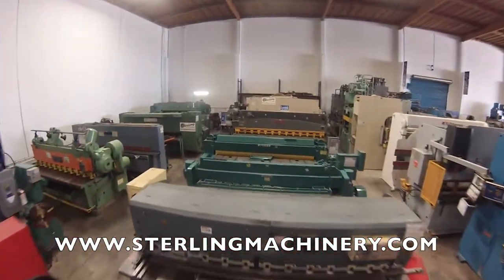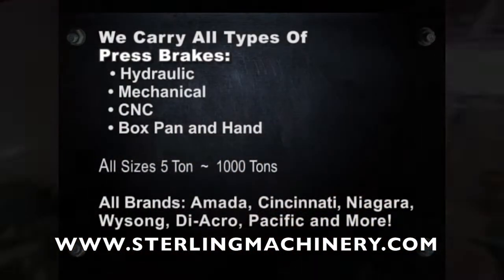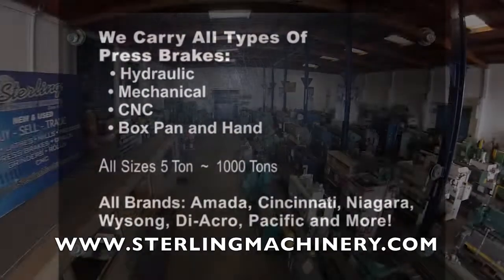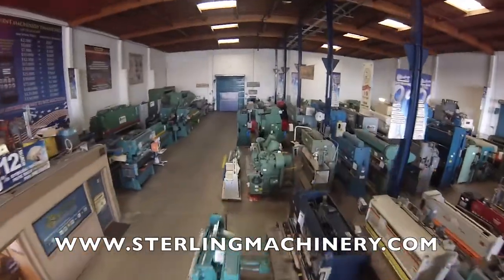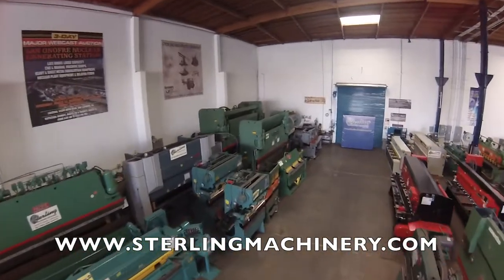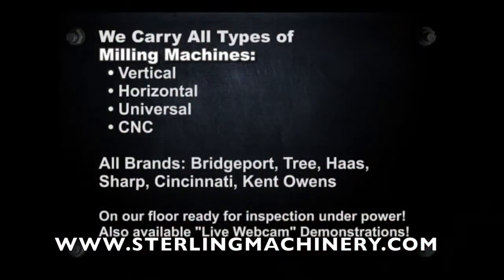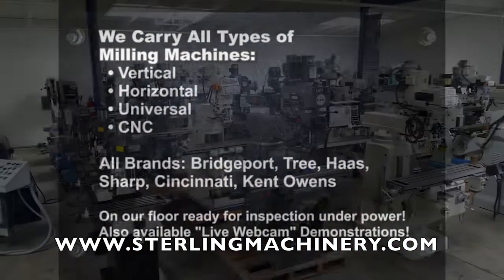Sterling Machinery sells all types of metalworking, fabricating, and chip making machinery, such as lathes, metal shears, press brakes, punch presses, punches, grinders, milling machines, saws, plate rolls, ironworkers, inspection equipment, welders, and much more.